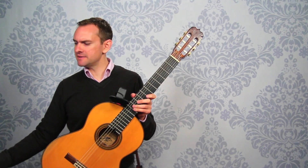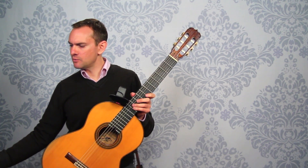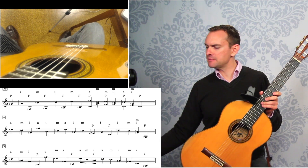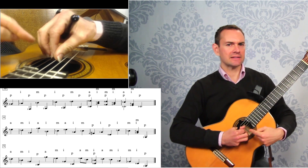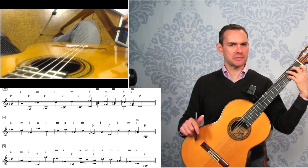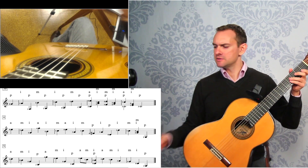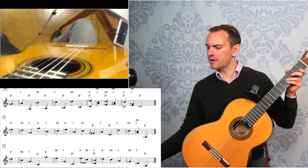If you'd like to dive deeper into this piece, you can take the course on it. In this course, we break the music into small sections — just four bars at a time — and we look at exactly how to play the right hand, the left hand, when to move your fingers, how to place your fingers, and we also look at the dynamics and the shaping.